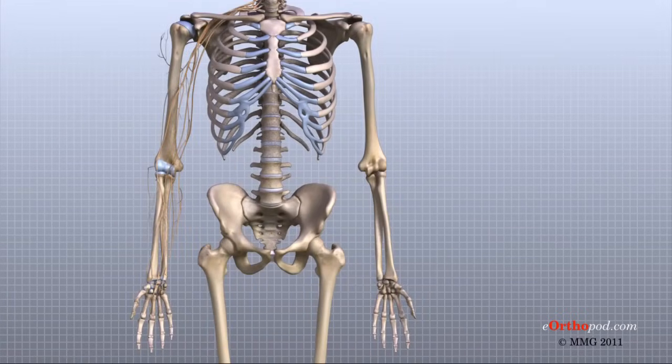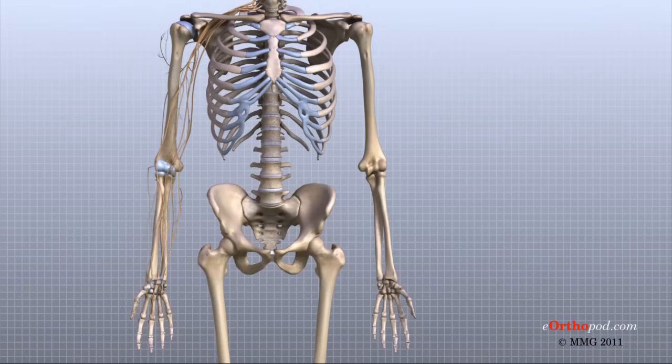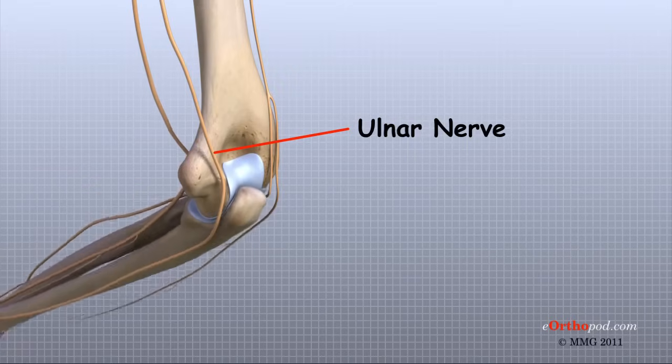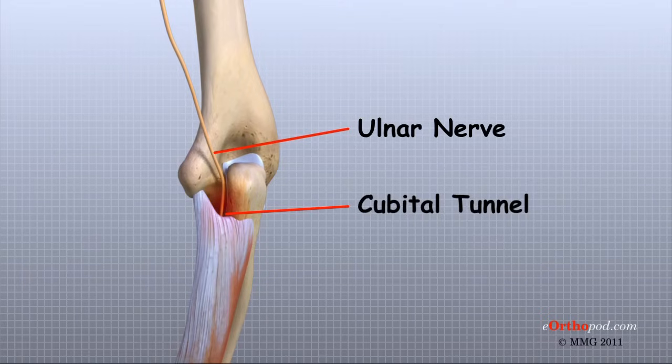All of the nerves that travel down the arm pass across the elbow. Three main nerves begin together at the shoulder: the radial nerve, the ulnar nerve, and the median nerve. These nerves carry signals from the brain to the muscles that move the arm and hand. The nerves also carry signals back to the brain about sensations such as touch, pain, and temperature. Some of the more common problems around the elbow involve problems with the nerves. Each nerve travels through its own tunnel as it crosses the elbow. Because the elbow must bend a great deal, the nerves must bend as well. Constant bending and straightening can lead to irritation or pressure on the nerves within their tunnels and cause problems such as pain, numbness, and weakness in the arm and hand. These conditions are sometimes called nerve entrapment or nerve compression syndromes.